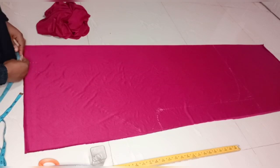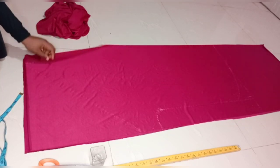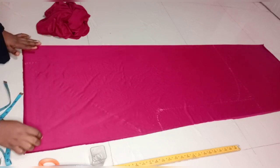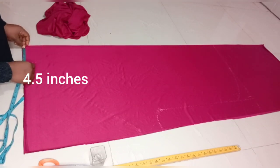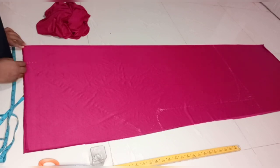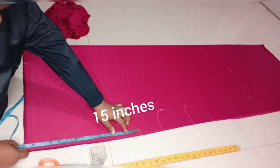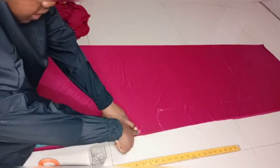I'll start my measurement from the closed part — the open part that I folded into four. I'll chop out my 4.5 inches. This is my 4.5 inches. Then from this part, I'll come down by 15 inches, because I'm cutting it for a female girl. This is my 15 inches.